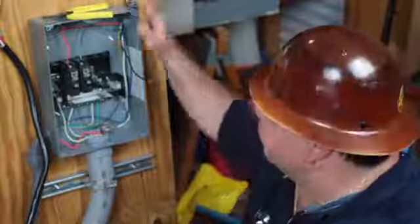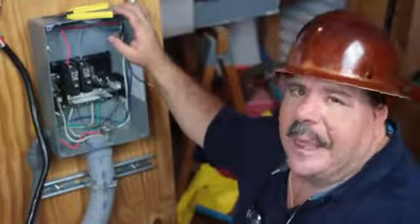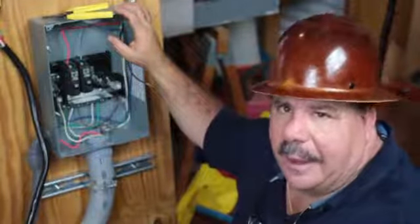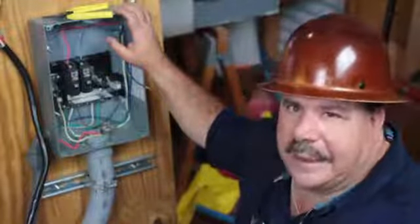What we have here is a sub panel that's rated for 100 amps. Now, you're not going to be able to go into your local parts store and buy a 30 amp rated sub panel. The lowest one you'd be able to get is 60 amps.